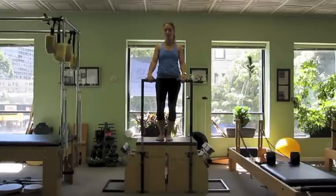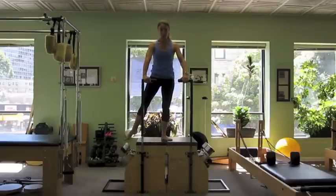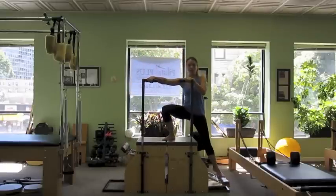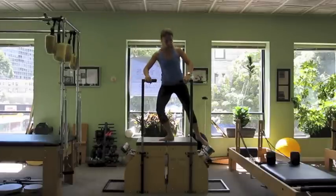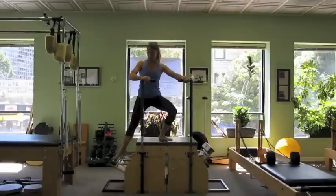The Wunda Chair station of our cardio circuit has two Wunda Chairs back-to-back, and a light spring on each pedal. We're going to start out with a squat, one foot on the top of the Wunda Chairs, one foot on the pedal, pressing all the way down. And then you're going to pop up and shift over to the other pedal — a nice, fluid motion. There shouldn't be too much noise from the springs because you're keeping it controlled throughout, and there's just a light hold from the hands on the crossbars.